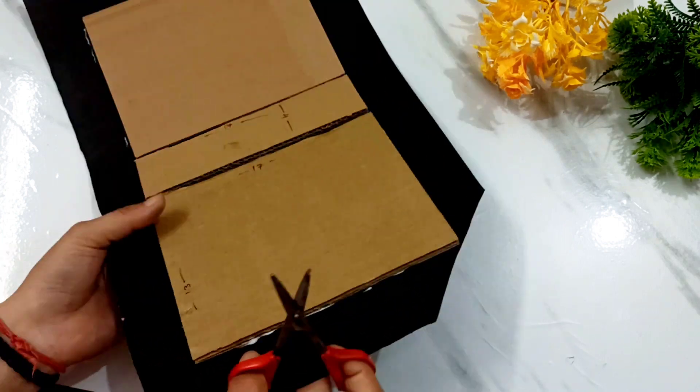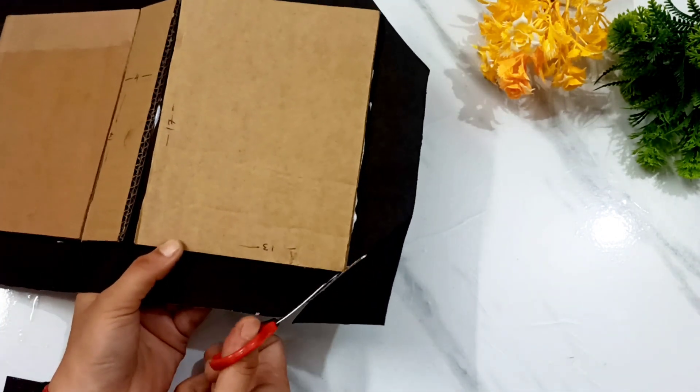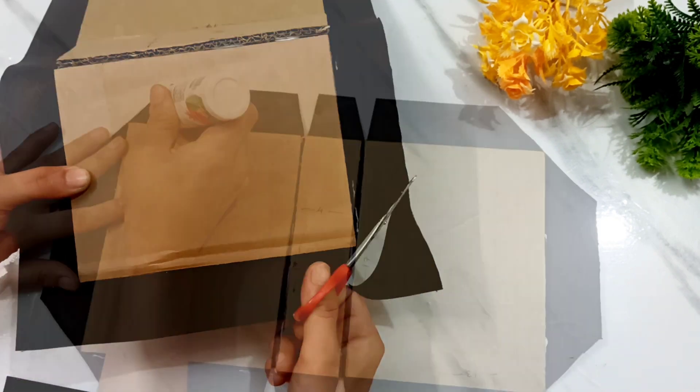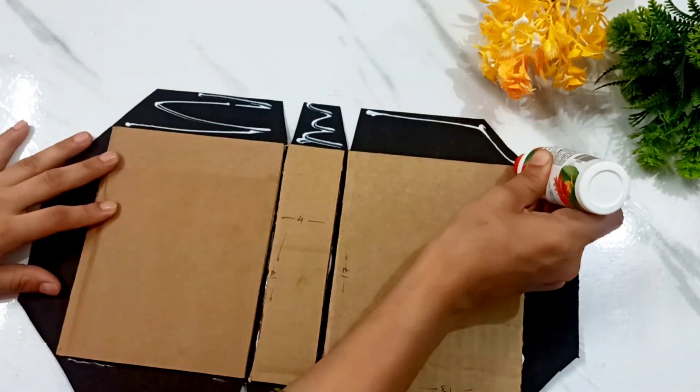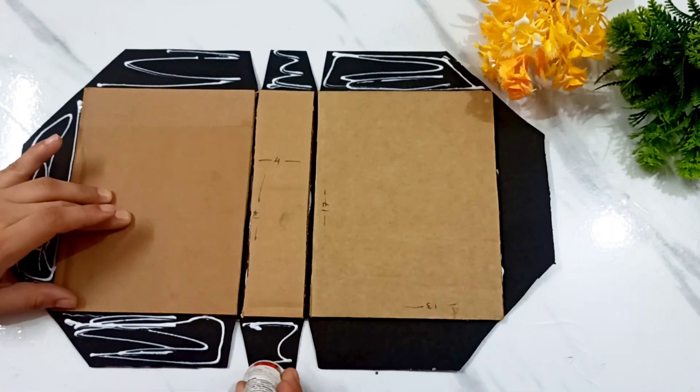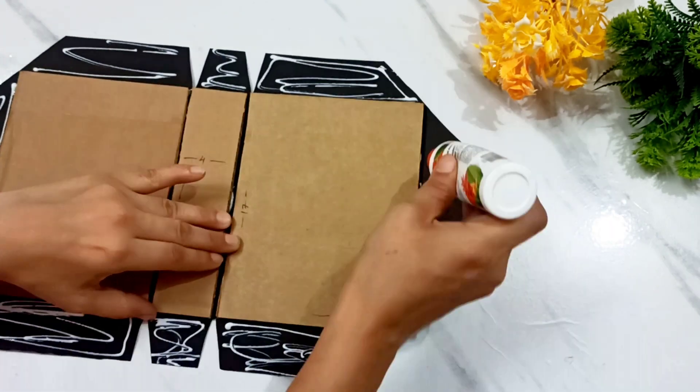When you are doing the cut, you need to cut just a little bit. You don't need to cut from the corners. Otherwise it will show. When the cutting is completed, I will glue it and paste it properly.